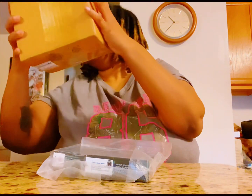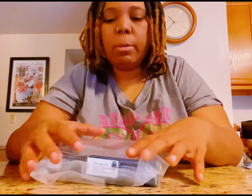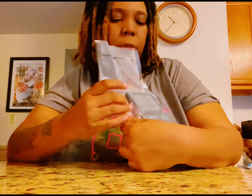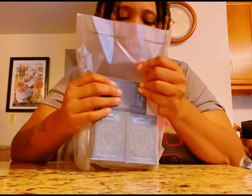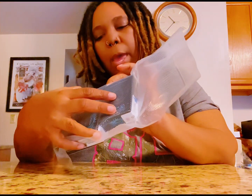Last but not least are the pre-rolls. Your girl picked up some more pre-rolls. The strains — I haven't opened it yet, but I'm going to tell you what the strains are. We got Blue Dream, we got Hood Candy, and last but not least is the LA Wedding Pop. So we got three pre-rolls, three different strains of pre-rolls coming as well.